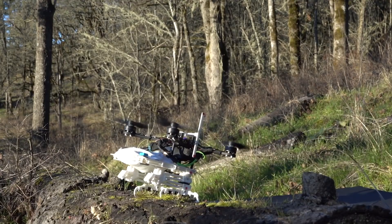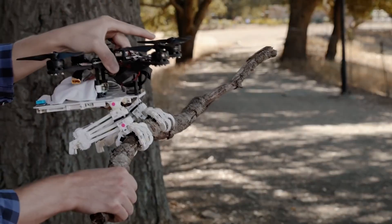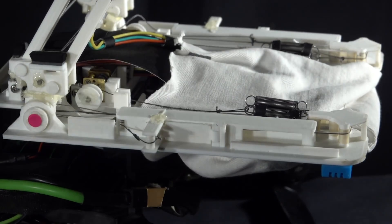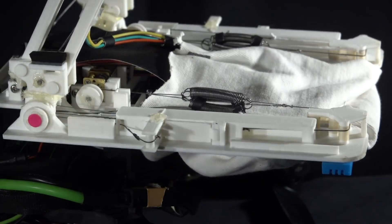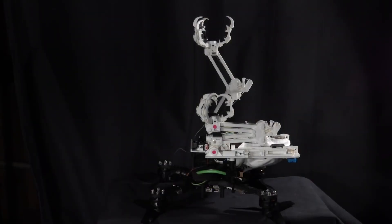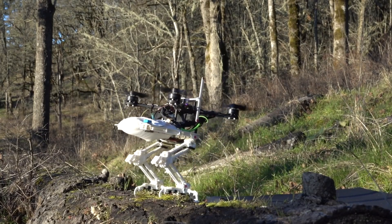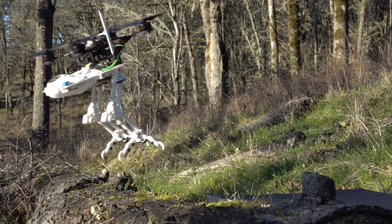Unlike a real falcon, which takes off by flapping its wings and shoving with its powerful feet to get off the ground, Snag relies on its rotors to generate lift. To release its grip, another motor decreases the tension in the tendon. Because there are elastic bands on the tops of the toes, the digits automatically curl back to the open position once this tension is released, allowing Snag to fly away.